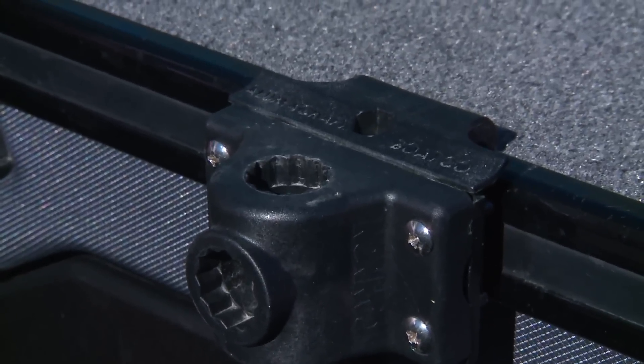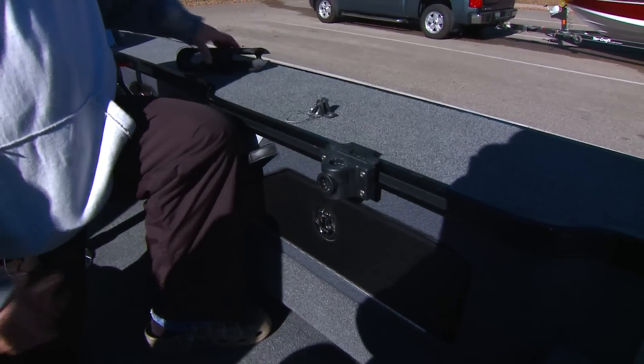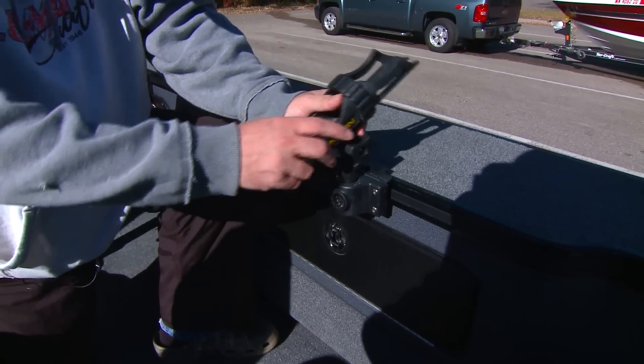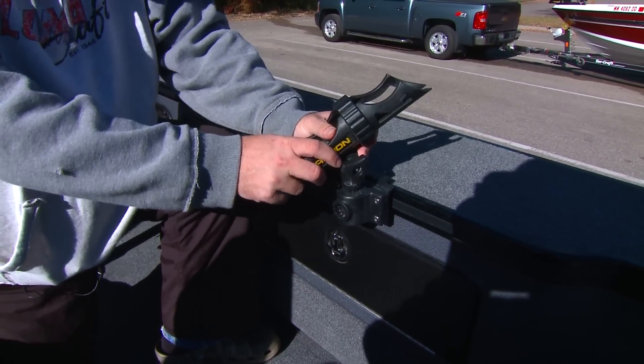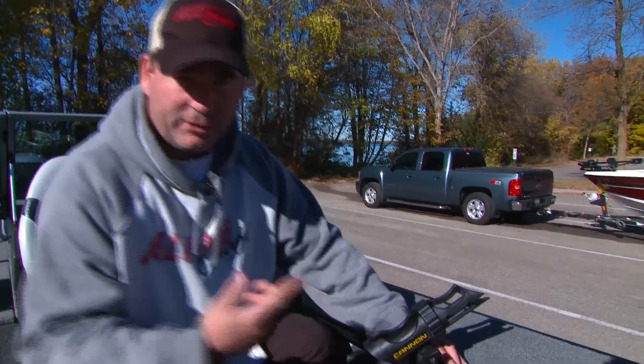Another product we have for the Alumacraft models is a Lumitrack system. It slides up and down the rail to wherever you want, so you can put a rod holder in, a cup holder, an iPad holder — there are several options. Just tighten it down wherever you'd like and continue fishing.